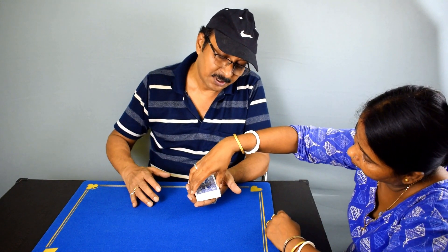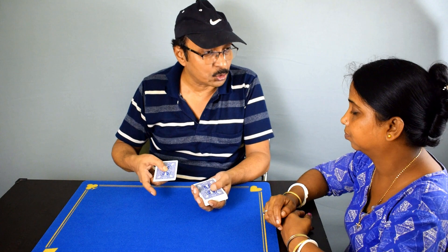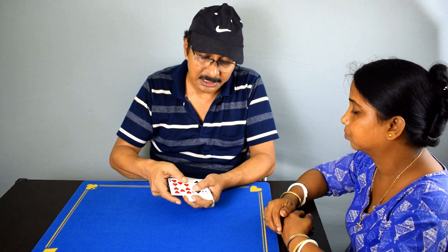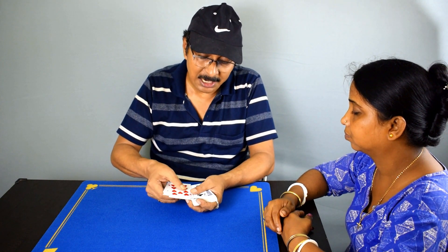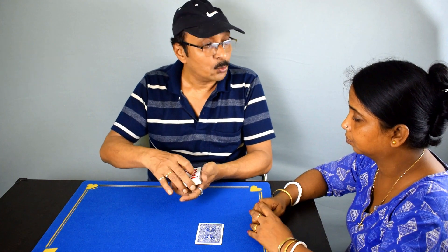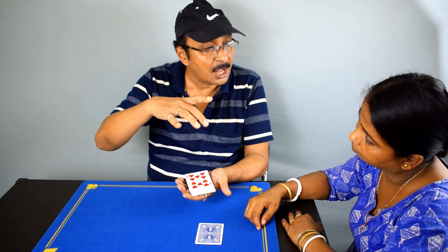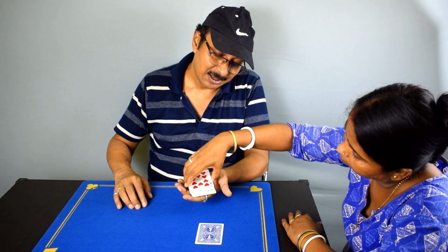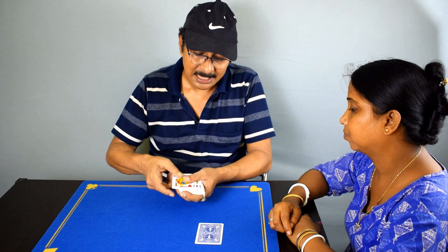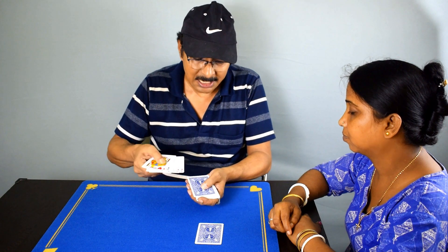Just lift up less than half. Very good. Now this is the card where you have cut to. If I turn this over, the first face down card will be your card — where you have cut to. So that is the card I am going to place over here. Now we are going to do it two more times. This time, lift up about half the deck of cards. Fantastic. So this is where you have cut to. I will turn this over and take out the first face down card.